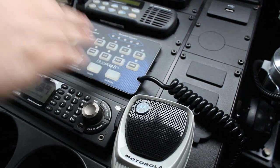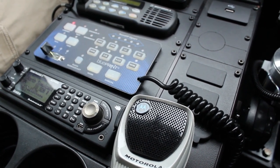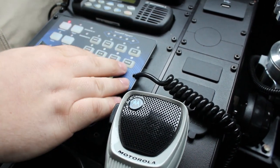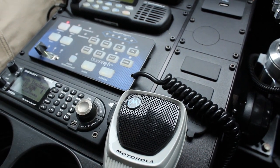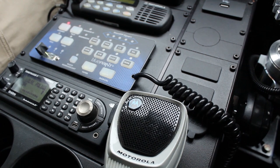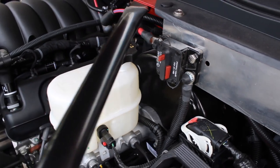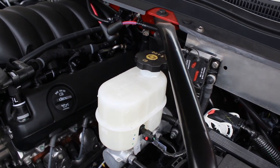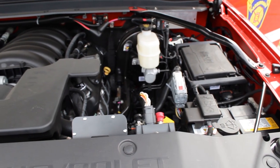We have the rear cut, so if you're in a pursuit where you have somebody pull up behind you, you have the ability to shut all the rear warning lights off. We have the rear scene, which turns all the rear lights into white to give you more scene lighting, the same as you would with a takedown, left alley, or right alley switch. As with every one of our builds, we isolate the electrical system that we're adding from the factory system to help prevent any interference with the vehicle's factory electrical system.